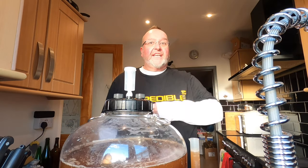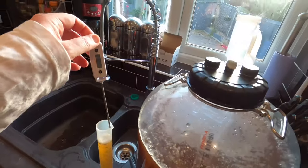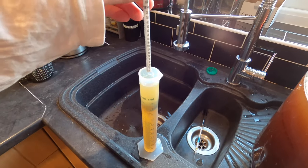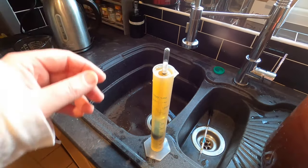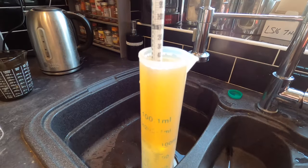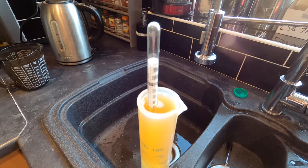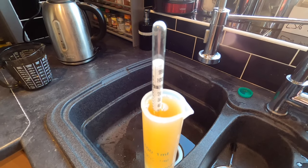I'm waiting for my water sample to cool before I can take the gravity. Quick shower — back in a bit. Right, I'm back — showered, feeling incredible. Finally got the temperature to 20 degrees, so in goes the hydrometer, and that has settled at 1.048.